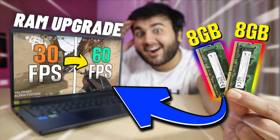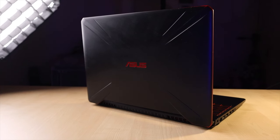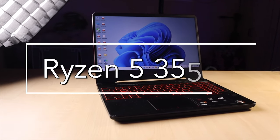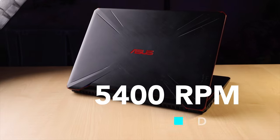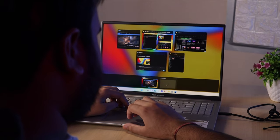We have a video on the RAM upgrade. Today, we are going to do an SSD upgrade. This is my friend's friend's laptop — it's a 2019 model, Asus TUF Gaming with a Ryzen 5 3550H. It has an in-built 5400 RPM 1TB hard disk. It's quite slow.